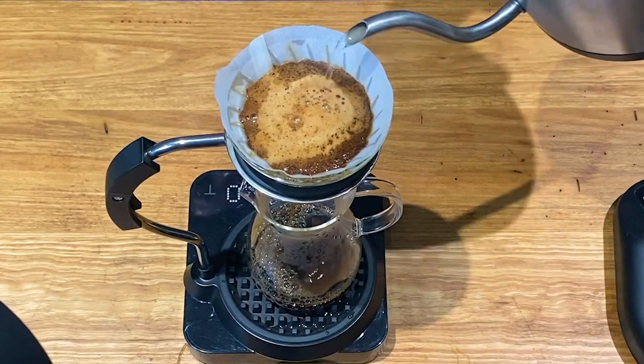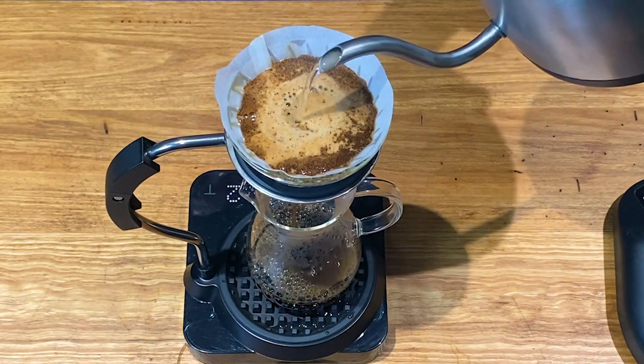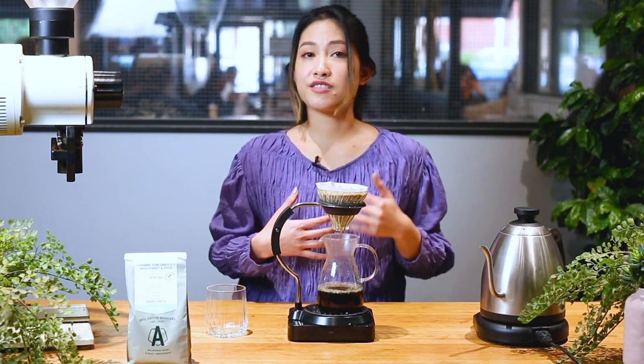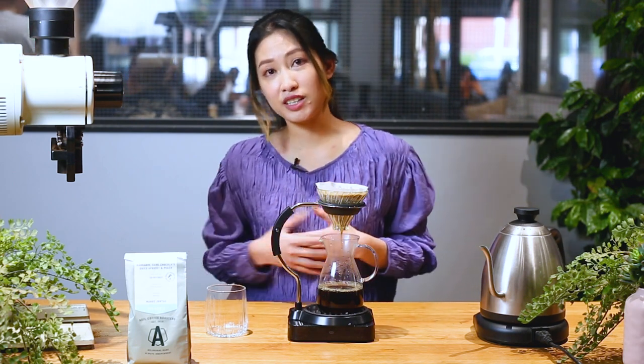So now we're going to wait until 2 minutes 30 seconds. If your coffee is draining a lot faster, like around 2 minutes, it means your coffee grind is too coarse. Or if your coffee is running too long, like 3 minutes 30 seconds for this particular coffee, it means the grind is too fine.